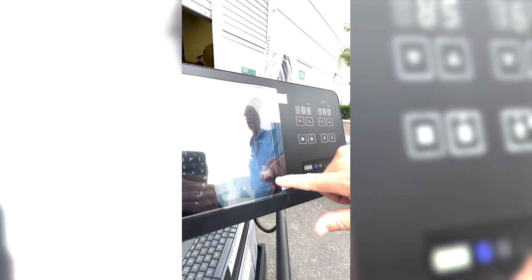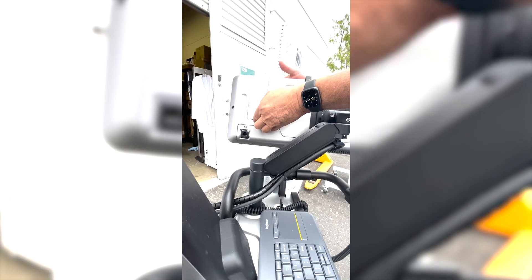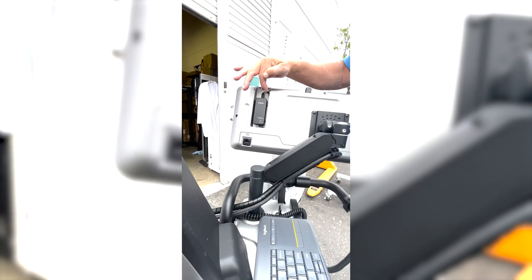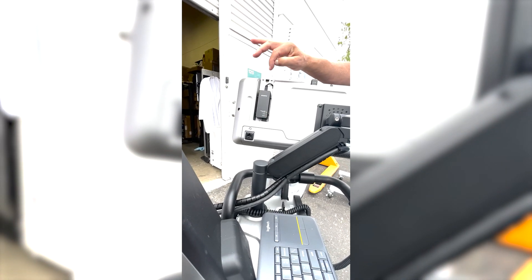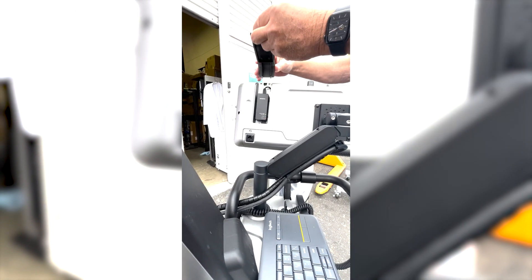Down here it shows that the DR panel is connected and is 90% charged. It shows that the PC is up and running and communicating. This little icon shows you when it's delivering an image, and finally the Wi-Fi connection shows it is communicating out to the network. Also on the back of this — which we do not touch — is what we call the internet access, which is used for the Wi-Fi panel connecting and communicating directly to the DR panel. So that is the Wi-Fi source and you never touch this.